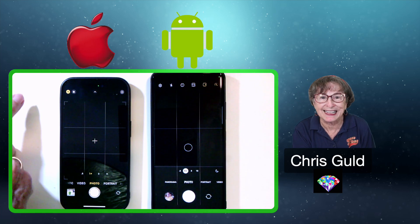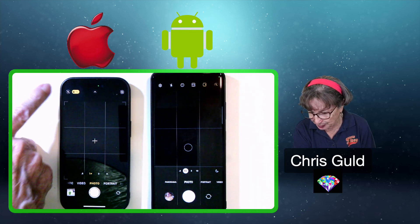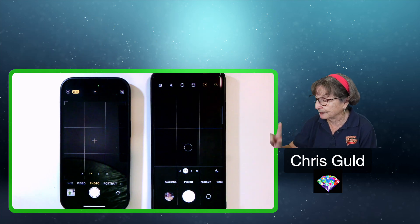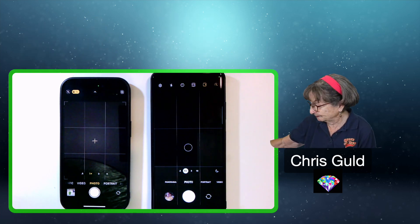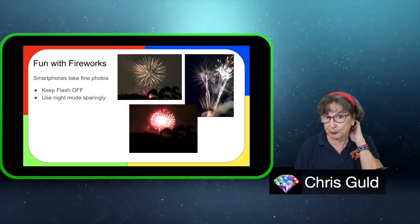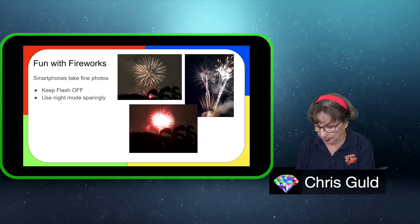You don't need to light up the heads of the people in front of you—those fireworks are a long ways away. Flash off. Tip number two: use night mode sparingly. Now your phone might not have night mode, but if it does, it might come on automatically.